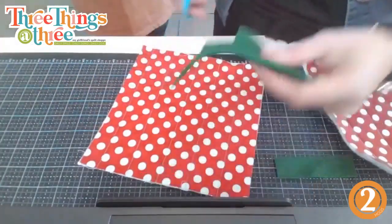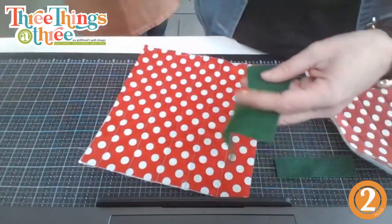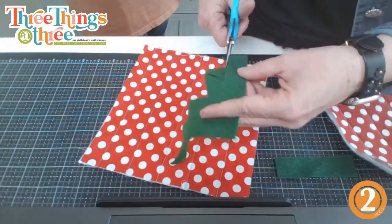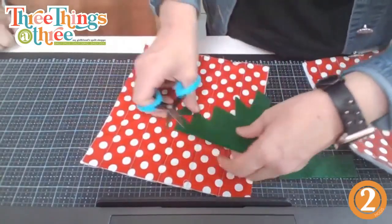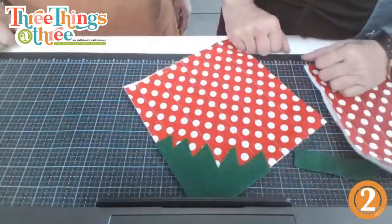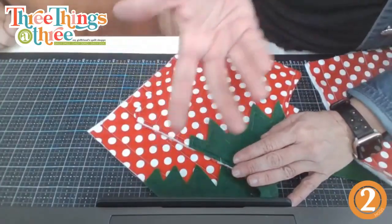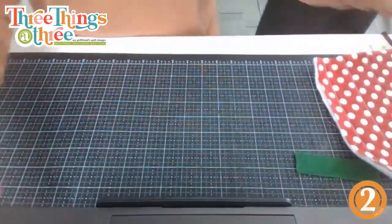Strawberry shortcake sounds so good right now! I love strawberry shortcake with whipped cream. My dad's favorite dessert is trifle — strawberries with pudding, bananas, whipped cream, and angel food cake. Okay — so I just created my little felt top. All I'm going to do is go back to the machine and stitch the edge. It's felt, so it won't fray and you don't even have to be perfect.